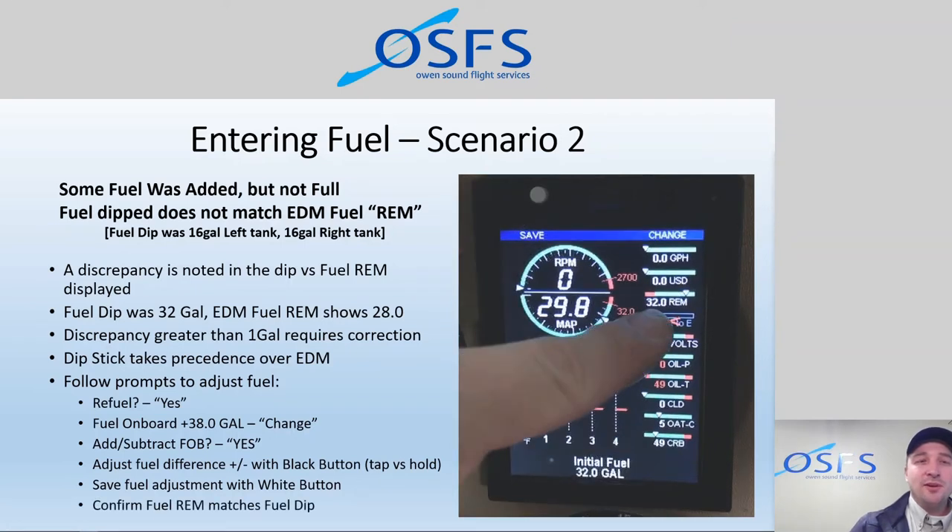After we've done that, it'll say 'Adding 4 gallons' and display 'Initial fuel: 32,' and the fuel remaining area will also show 32 gallons. Make sure that whatever you dip is being displayed. Once you've made the change, confirm the information says what you want it to say. It's actually easier than you think to make a mistake at this stage — to put in an erroneous number. You really have to take a second and think about what you're doing, because this is the garbage-in, garbage-out scenario. The computer is only as smart as the person entering the data. Entering data erroneously means erroneous readings going forward, and that could be as dangerous as anything else in aviation.